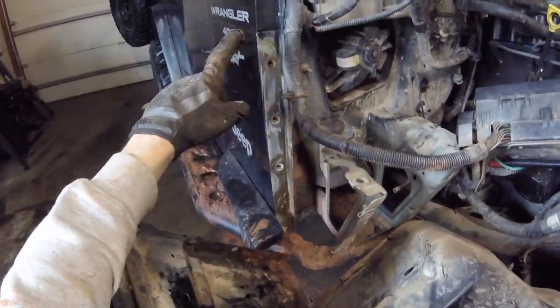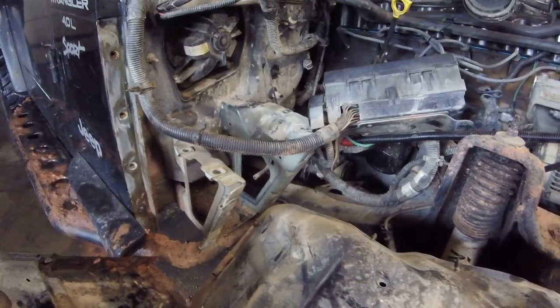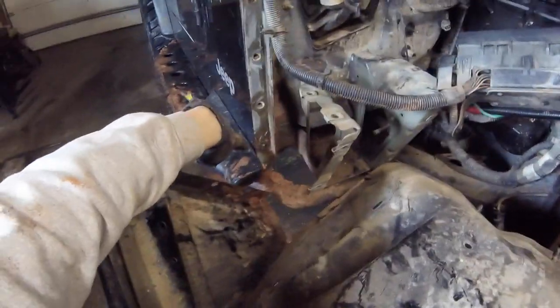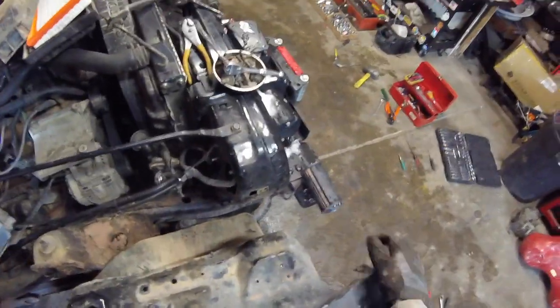If your Jeep is relatively rusty at all, I would not try this — you're going to break off every one of these bolts. Just cut your fenders higher and remove the inners, put some mesh in there. Luckily the only one that broke was the bottom one, and that one will not be reused because it will be below the fender itself. This fender will come up to about here, and then we'll bolt it back in and start shaping it to fit up here.